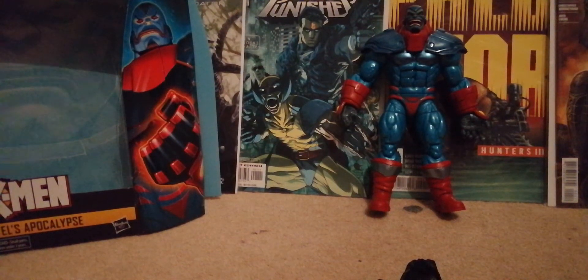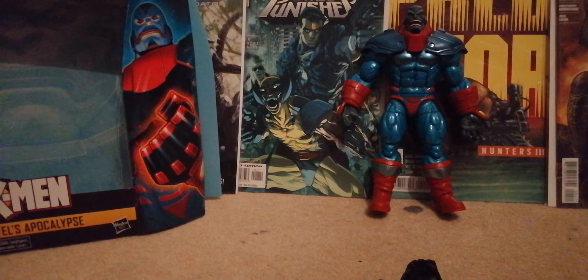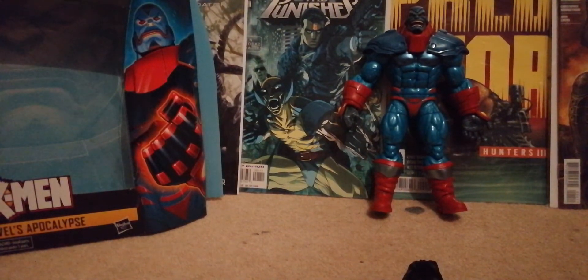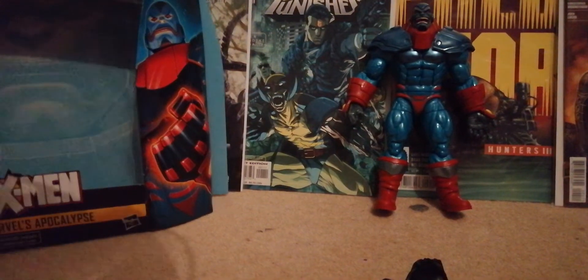Hi guys, DC Mafia back here and today we have another X-Men review. It's a Marvel Legends Apocalypse — my favorite style of Apocalypse. It's a big box; he comes in pretty big and you can see the picture of him on the back.